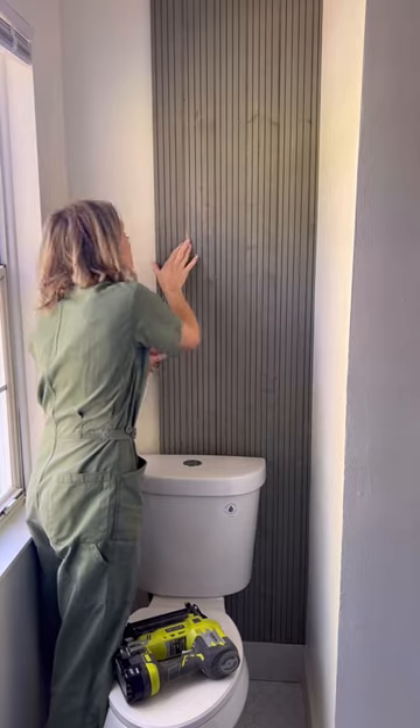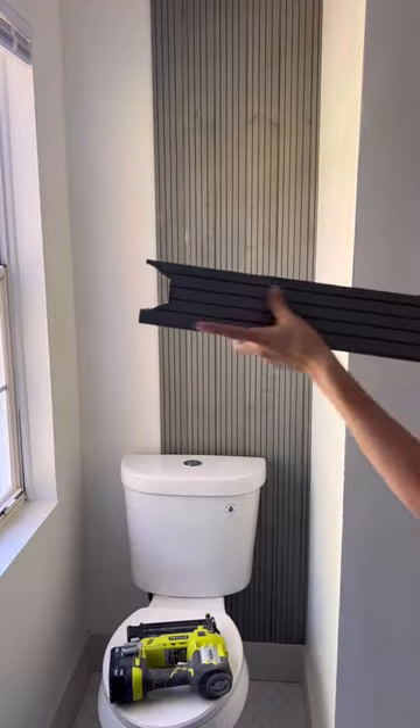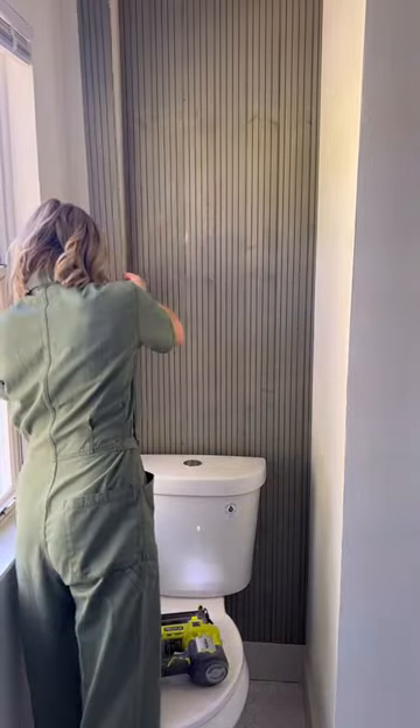Painting the boards before installing will save you so much time — not to mention it is a pain trying to paint behind the toilet. You also want to measure your wall ahead of time so you can lay everything out to see if you need to make a rip on either side and make sure that all of the boards are on the wall evenly.